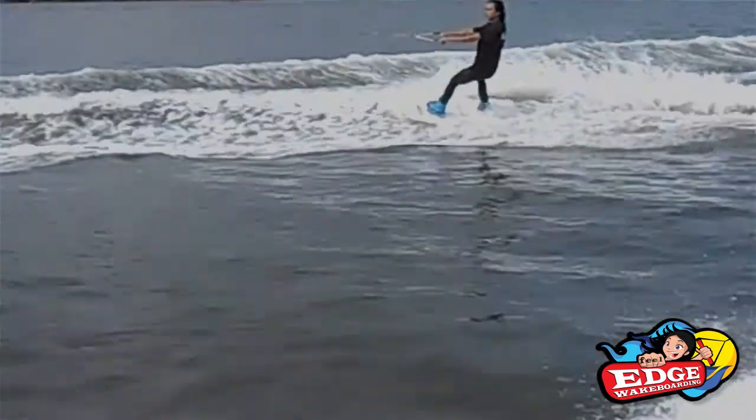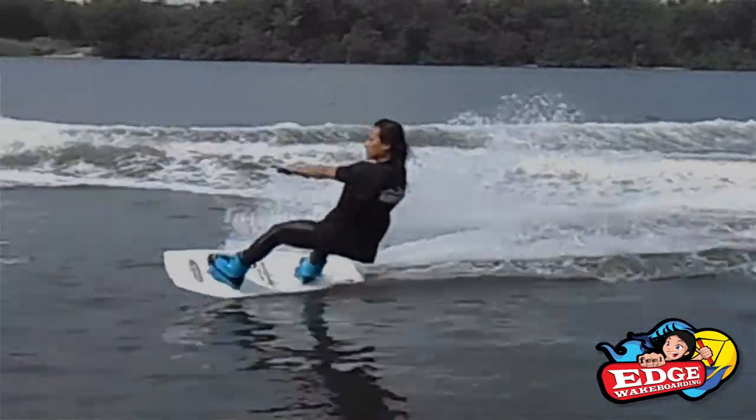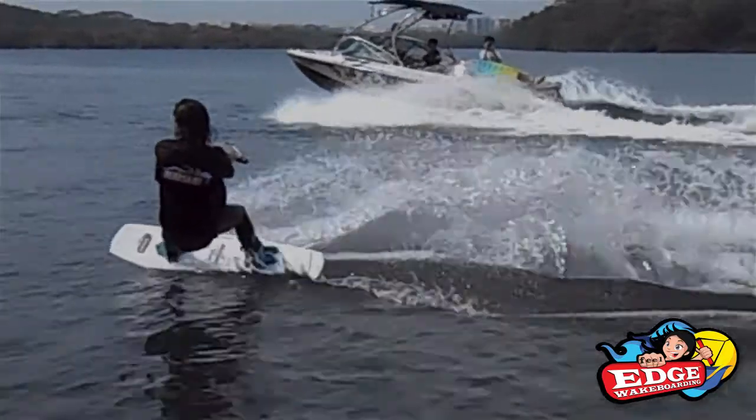To edge heel side, look in the direction you're going and put pressure on your front heel while bending your knees 90 degrees and leaning back. Make sure your arms are relaxed.